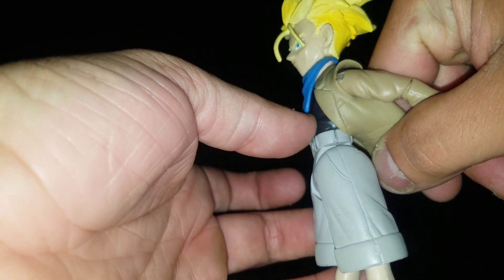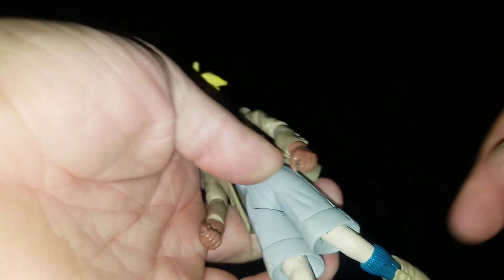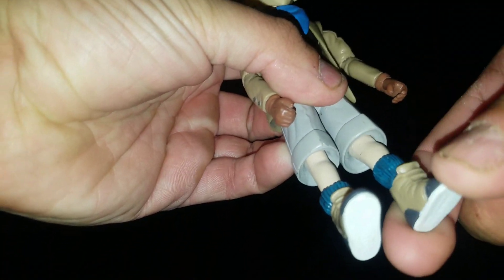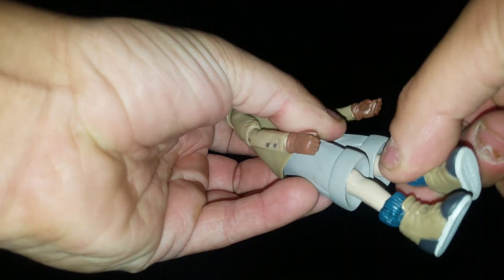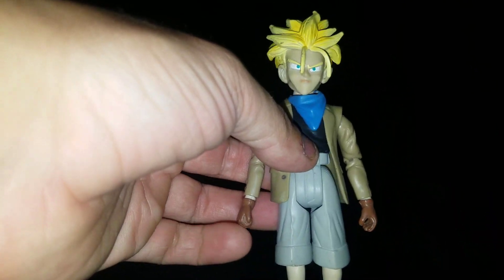It kind of goes in and then down here it shoots out, which is an odd shape for him to have. Anyways, his waist rotation goes completely all the way around. He can kick out that much, back that much. He has a bend at the knee a little bit — you can see the joint up in there. It can also go forward that much. He has a hinge and rotation right there, and rotation at the legs. So pretty good on articulation, just look-wise — kind of 'eh'.